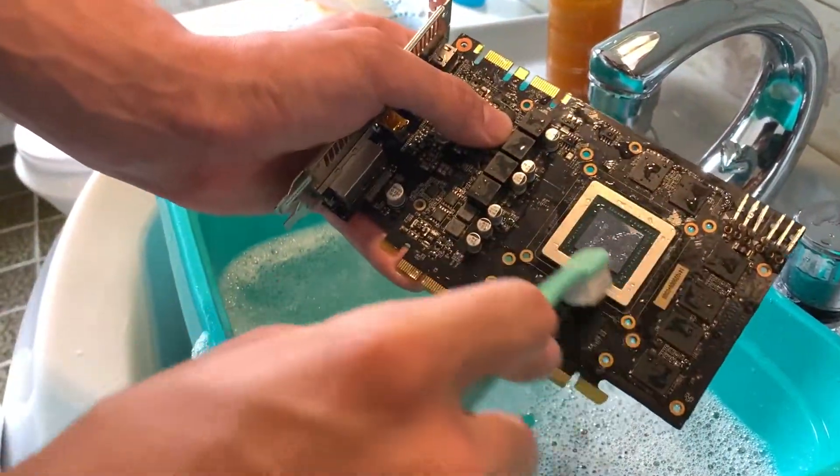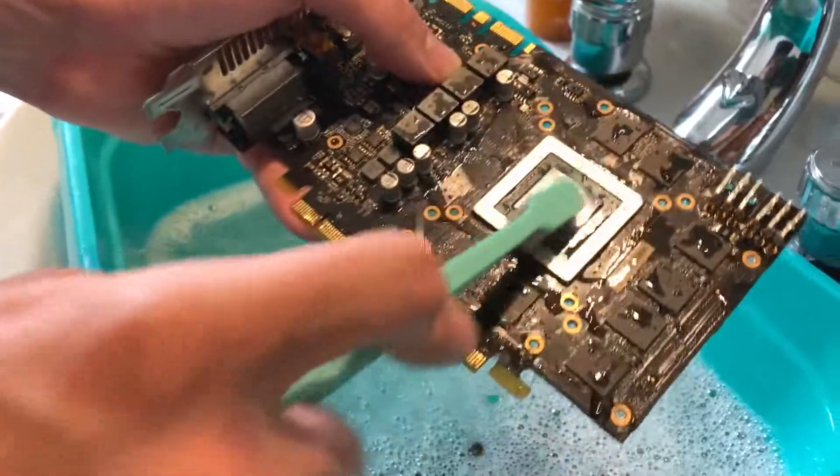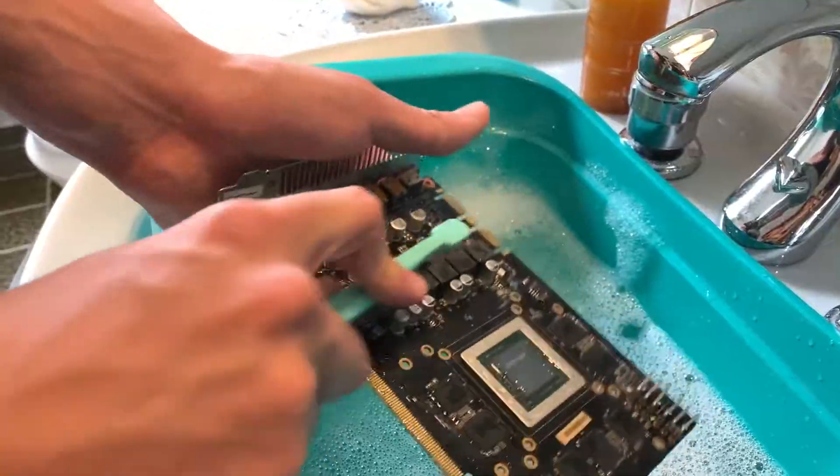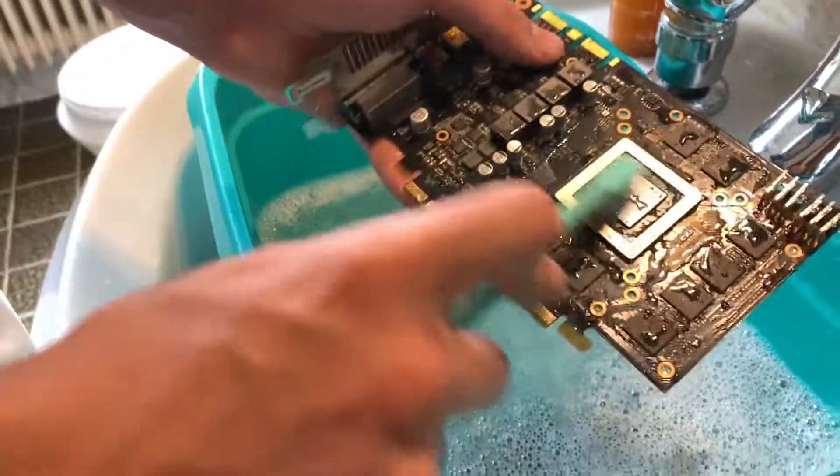You want to scrub, especially around the GPU chip, because it might just be some thermal paste. In this case I know it's not that, but if you're doing this yourself, be sure to go over that area.